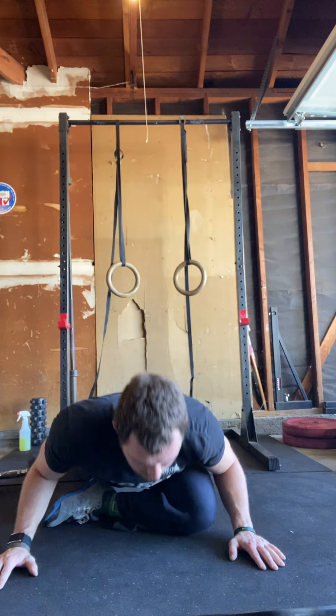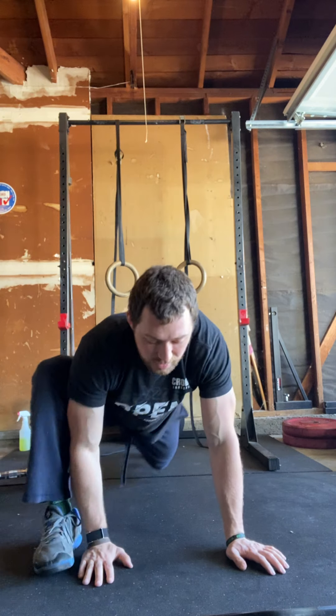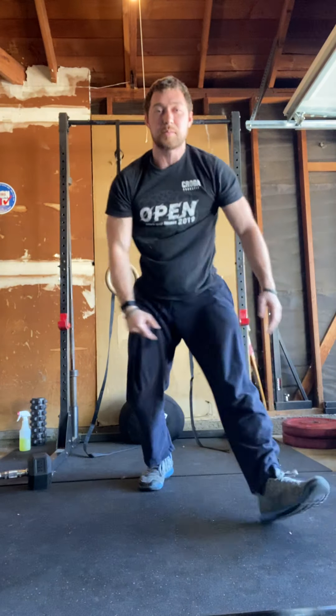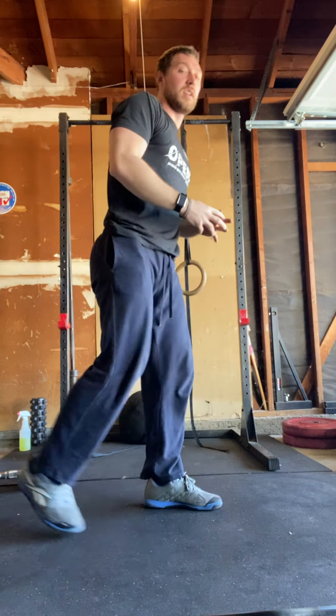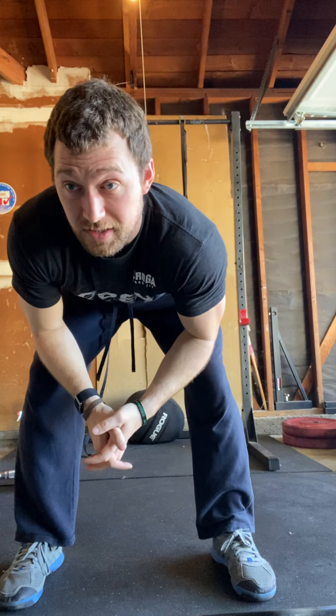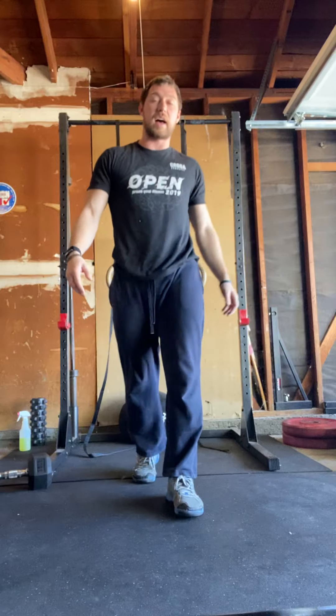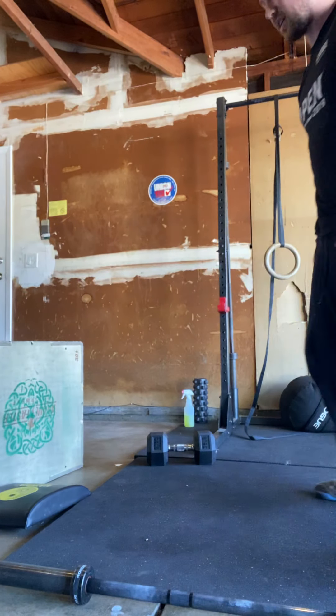Now some stretching, moving through fairly quickly. Five pigeon — hold for a few seconds, drop yourself down, step back, step forward. Then lizard pose, drop that elbow down, quick switch. Then Samson lunge: reach up nice and tall, get a long lunge stretching through that hip flexor, lightly touch that knee or keep it slightly off the ground. Finish with a high kick in place — straight leg kick, switch sides, five on each side.